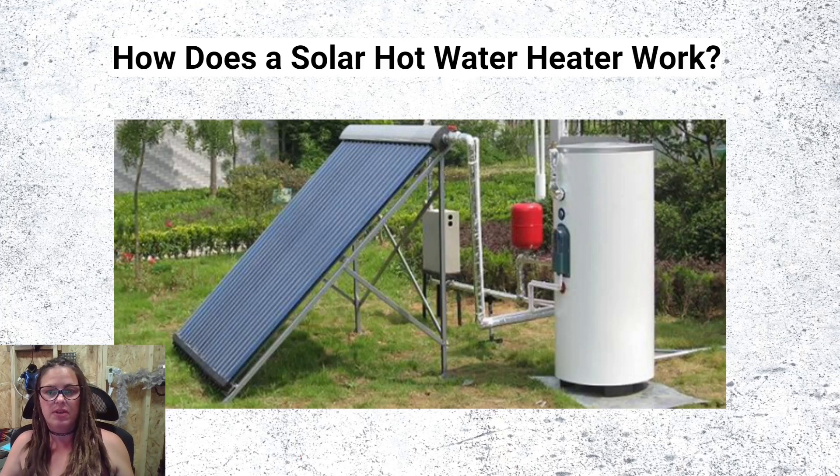Do yourself a favor: keep your electric, propane, or gas hot water heater, and plumb your solar collector directly into your cold water line. That's what you do.